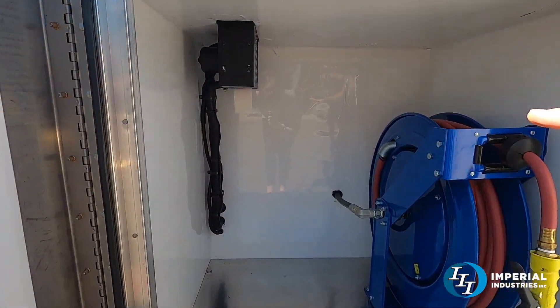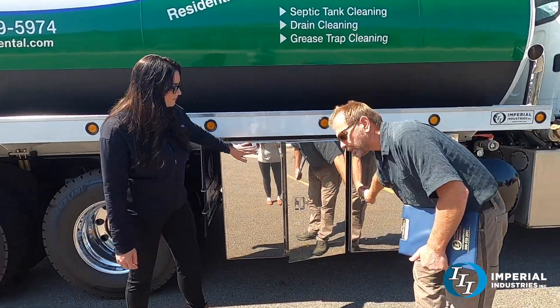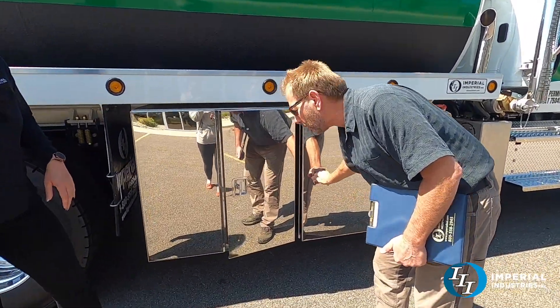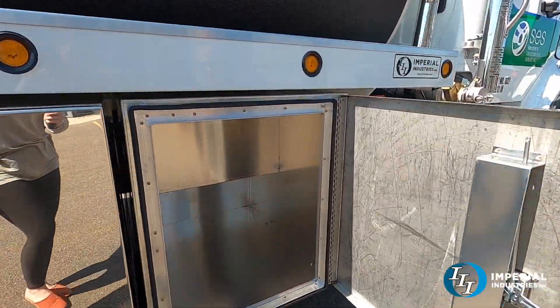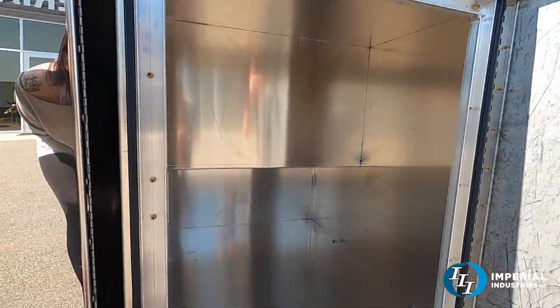I've got coolant lines in here. This is insulated with a red dot heater. This one is also a little unique — he's got some kind of sewer rotting machine. This fuel box was built to actually extend underneath the truck frame so that equipment will fit in there. This is the second one I've done for him this way.